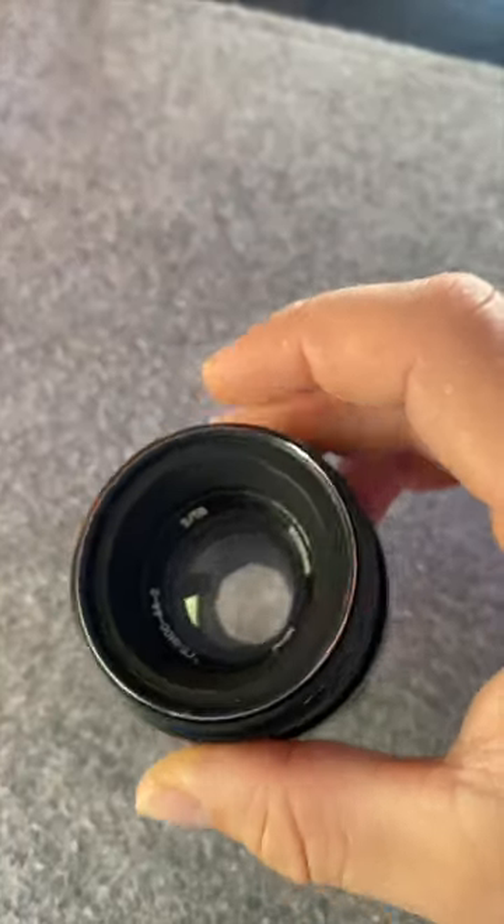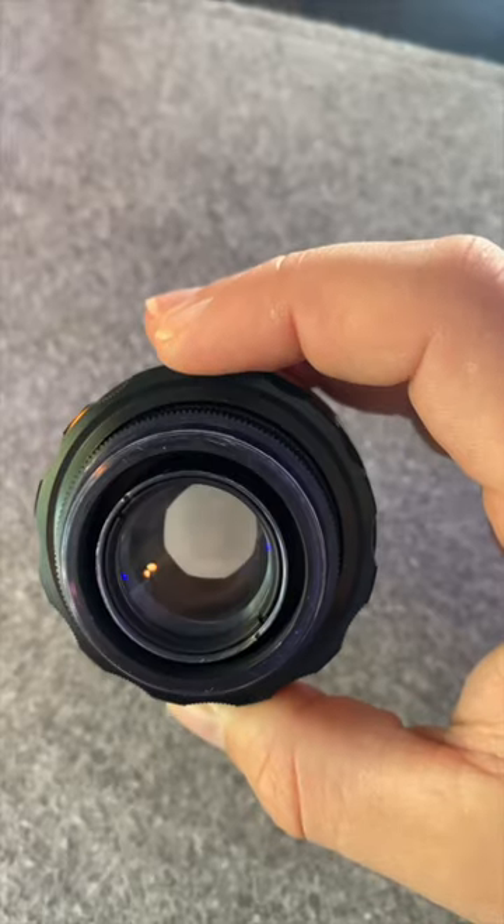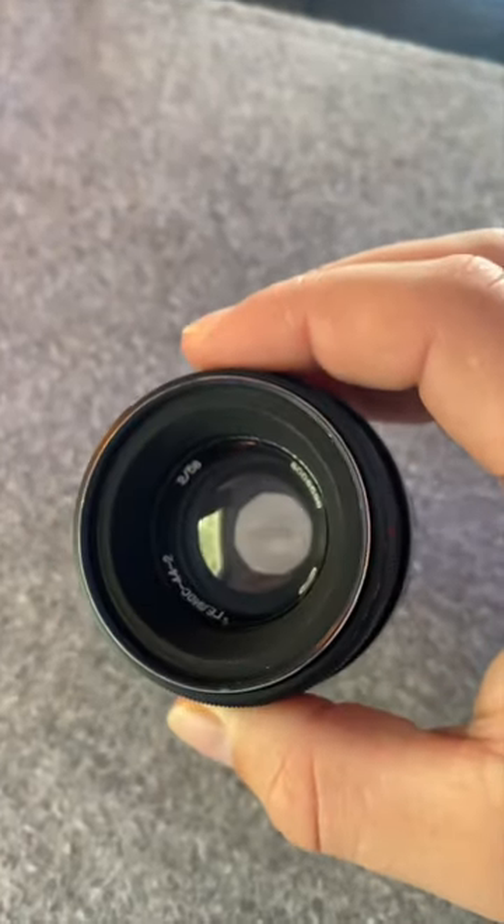The Helios 44 was the first of the 58mm F2 lens series and featured an M39 mount, and would become one of the most popular camera lens models for Soviet photographers.